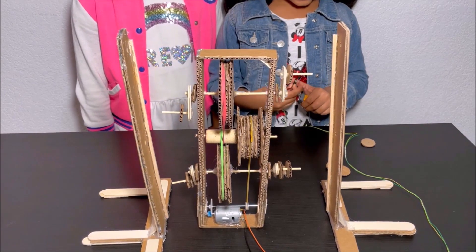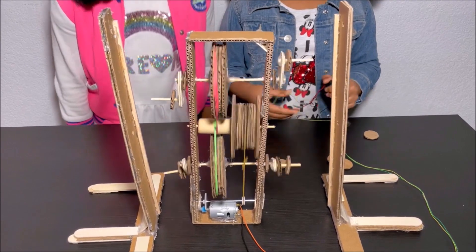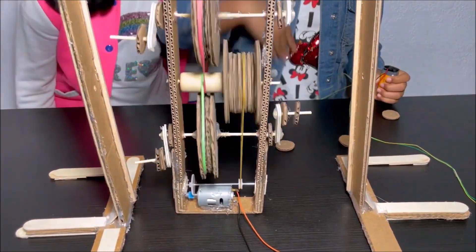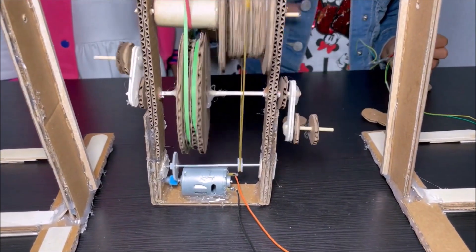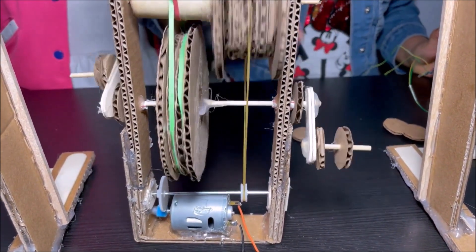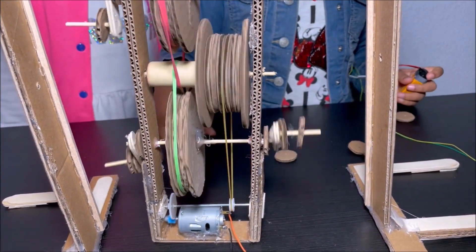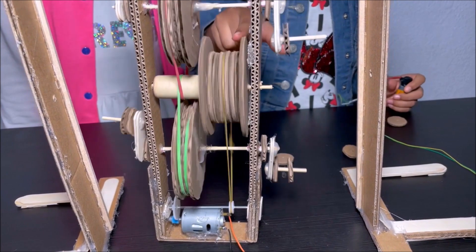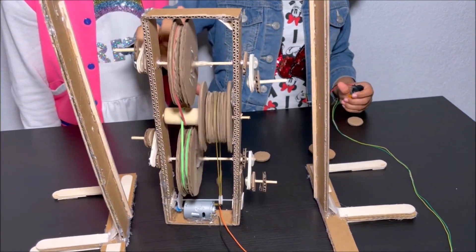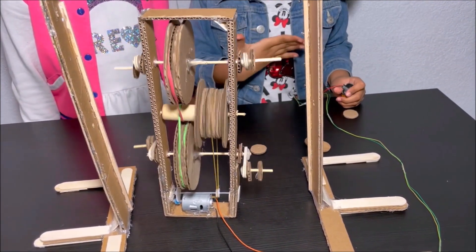I'm going to attach the battery. The pulleys are spinning. The blue gear spins really really fast, the big white gear spins kind of fast, the first pulley spins kind of fast, then the next pulley spins kind of slow, and these two pulleys spin really really slow.